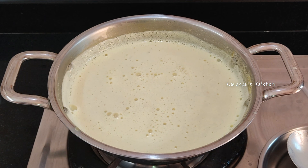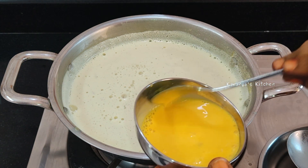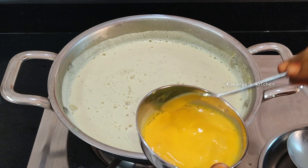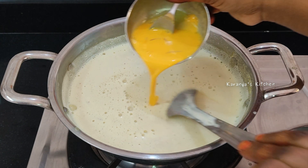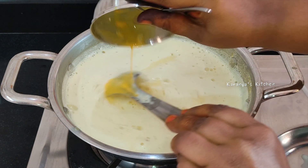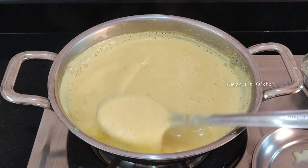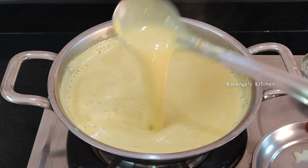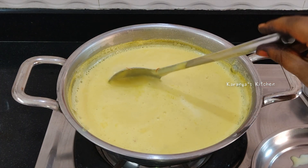This is the texture of the mixture. It is a very thick texture. It has a nice thick consistency.